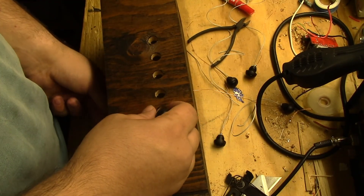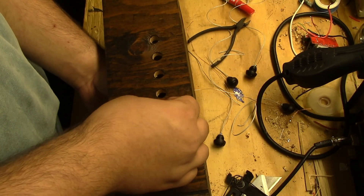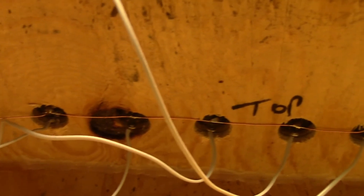Now it's time to wire up the switches. One side of each switch will close to a 1.8 volt rail, so to make this simple I'm going to take a solid piece of copper wire and run it across each side of the switch. On the other side of the switches will be one wire going to the designated input on the Bluetooth module.